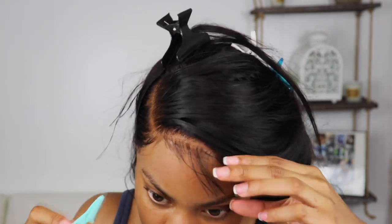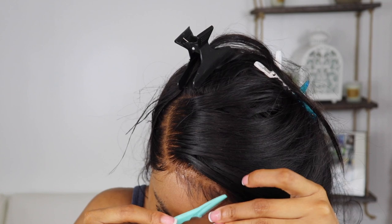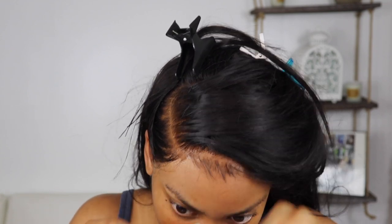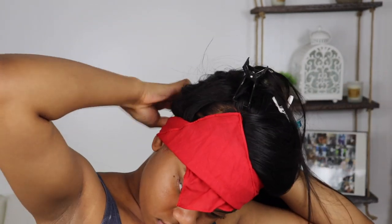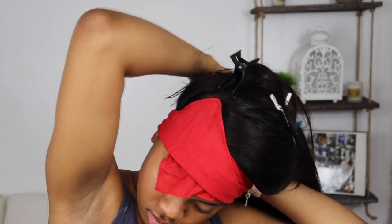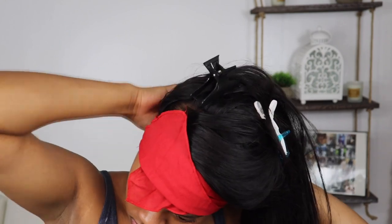Now we're going to cut the baby hairs first, and I like to do this prior to tying my hair down so that everything can be melted and molded even before we lay the baby hairs. Then I tie my hair down with a cotton scarf — making sure it's tied down real tight, because when we take it off we want this to look like a fresh sew-in where the lace isn't even visible.